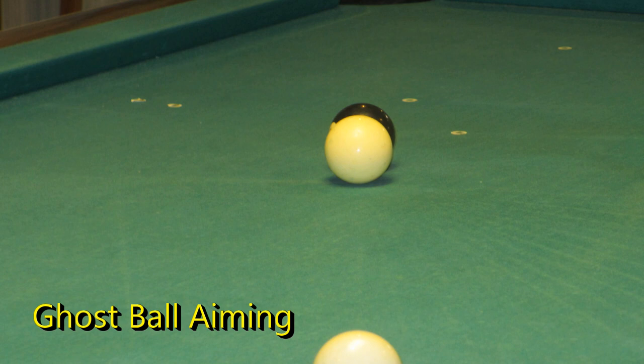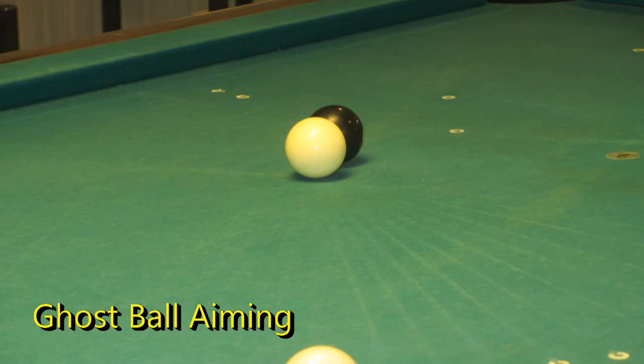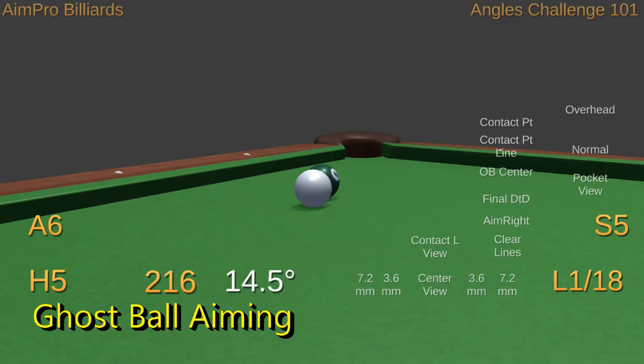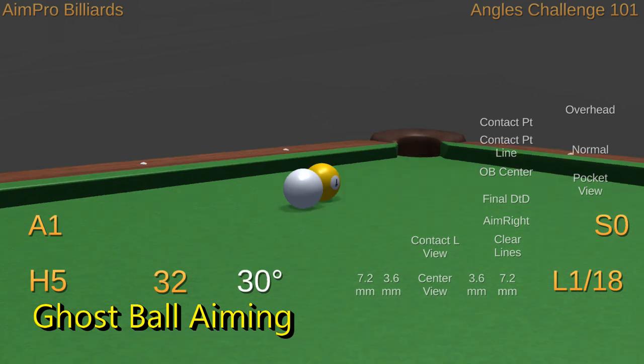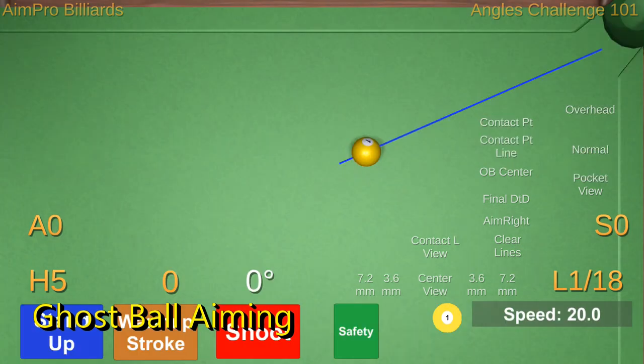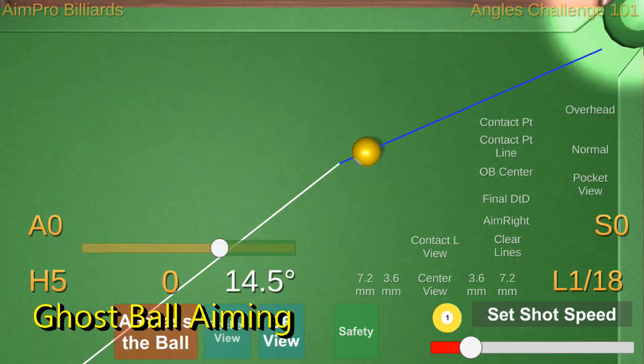Ghost ball aiming, perhaps the most common method, is based on visualizing the cue ball at the instant it's in contact with the object ball in the correct location to make the shot. Generally, the center of the cue ball is aimed at the center of the ghost ball location. This is an easy method to explain and demonstrate and is what's usually first taught to a new player. My upcoming video on ghost ball aiming will help you gain more precision. I'll illustrate the ghost ball target several ways for each of the eight cut angles and at different distances. If you really study and learn these, you should be able to be more accurate with ghost ball aiming.